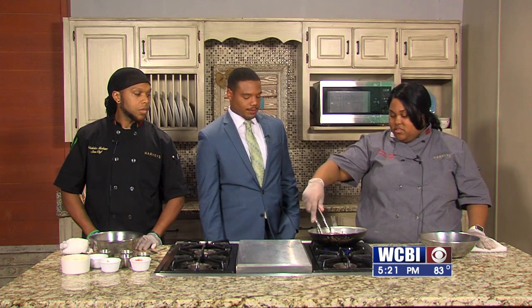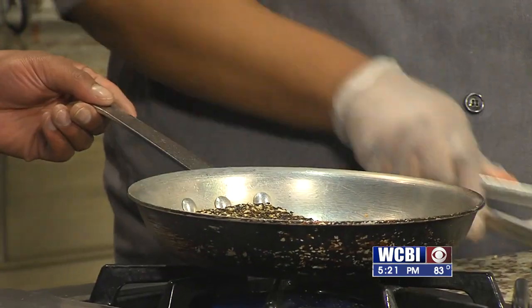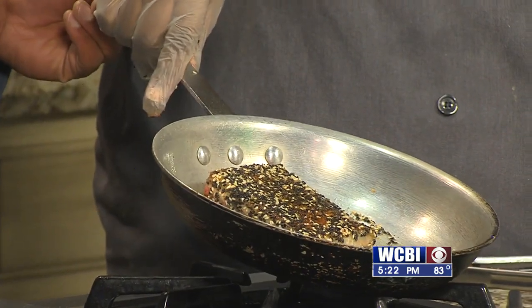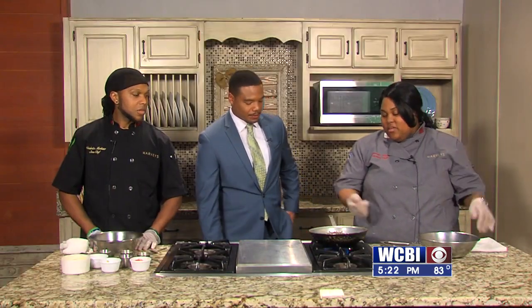We're going to go ahead and flip this now. Get that little flip — there you go. See that? Nice brown crust on it. That looks really good, and it's such a quick meal. The Cajun seasoning helps with the color as well and gives it a nice flavor.